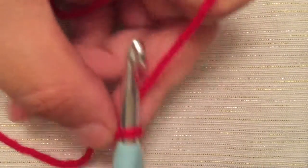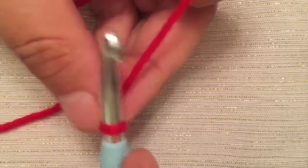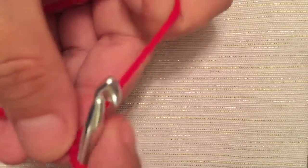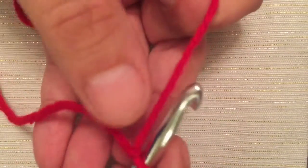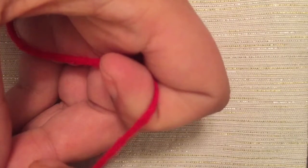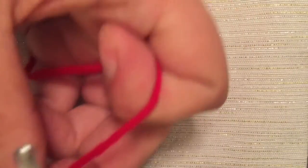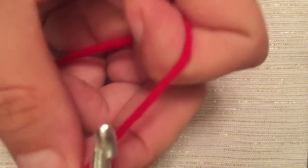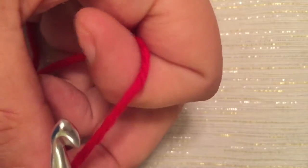On your hook you have one loop which is your slipknot, and then you have your working yarn. I like to hold the tail between my thumb and my pointer finger and have my working yarn sliding through my pointer finger. This allows me to adjust the tension as the project demands, depending on how tight or loose I allow the yarn to slip through my fingers.